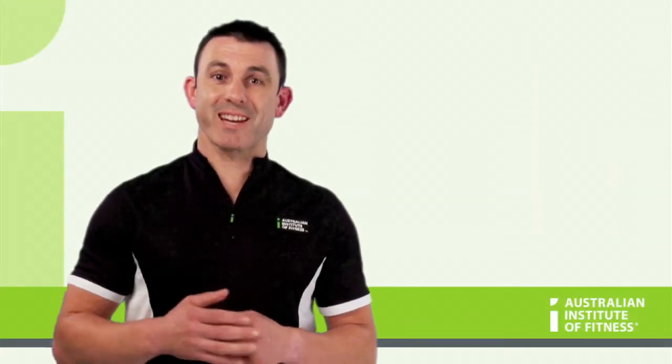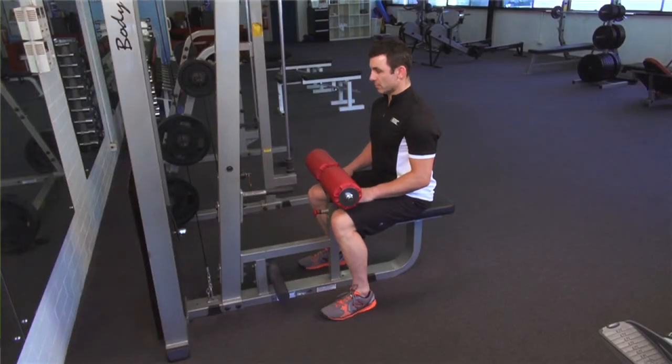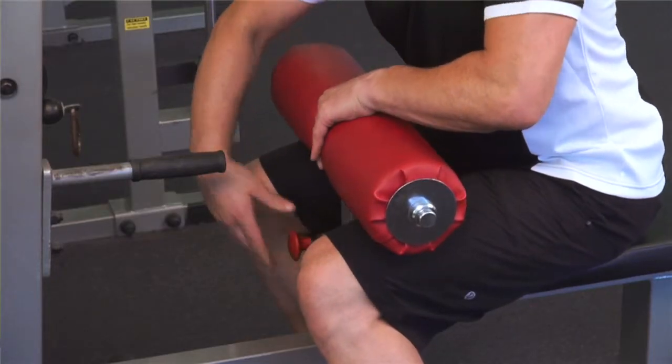Now we're going to demonstrate the correct technique for a lat pull down. Set the seat so that the knee is at 90 degrees, with the foot planted squarely on the floor. Then set the knee pad height so it supports the thigh.